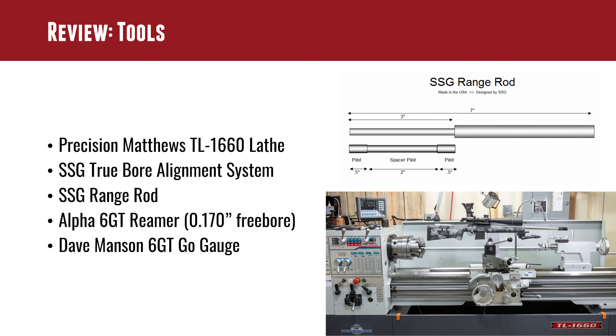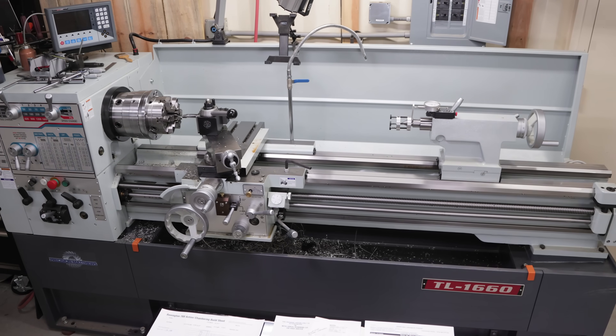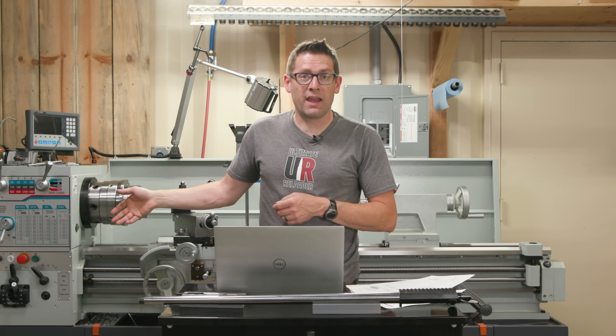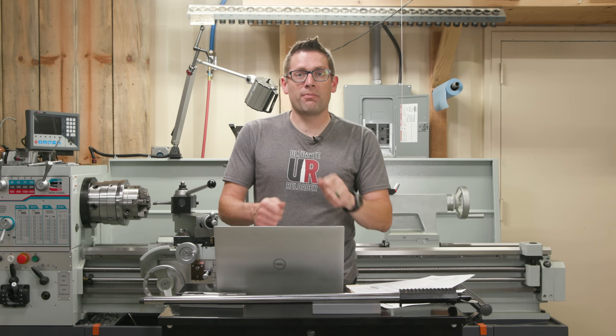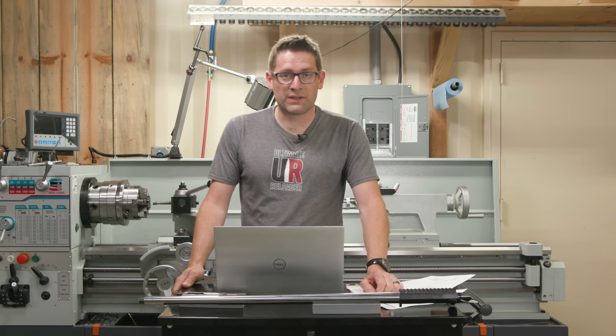For tools, I'm using the Precision Matthews TL-1660 lathe. This thing is big — it's got a 16-inch swing and 60 inches capacity between centers. This is my larger lathe, a three-phase machine. I also have the PM-1440 GT, which you'll see me use to sand down the barrel prior to polishing and engraving a little bit later in this video.